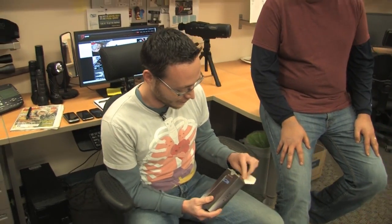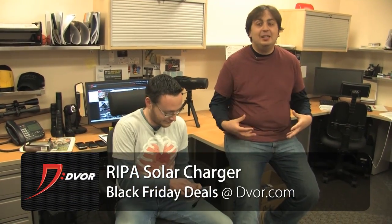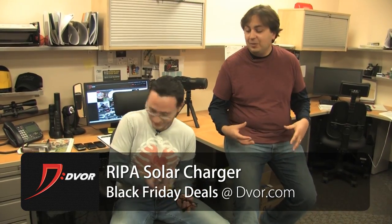We're going to take it out of the box and I'm going to show you exactly how it works. As much as we probably don't want to admit it, we are linked up to our portable devices — we need them all the time. This thing is great because if you're going camping or you're going to be outdoors for a long time, it's going to help you charge your phone. If you've ever been on a long trip and you can't charge your phone and your phone's dead — does anything feel worse in the world?